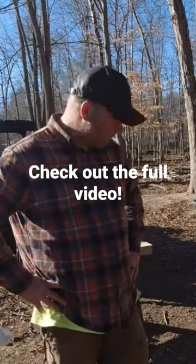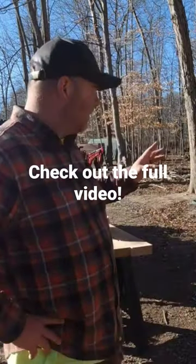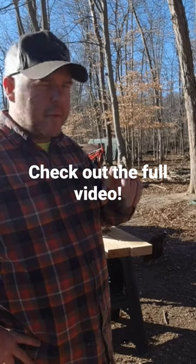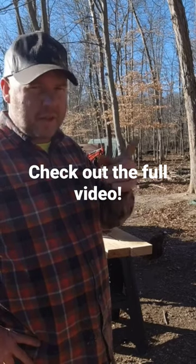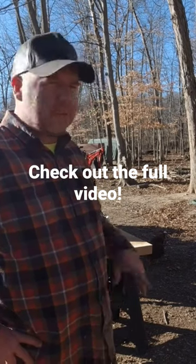All right, let's do a little sit rep — what did we learn? Well, we learned hickory is very heavy. We also learned I need a bigger cant hook. I also learned it's better to rotate the log with a strap than with the grapple.